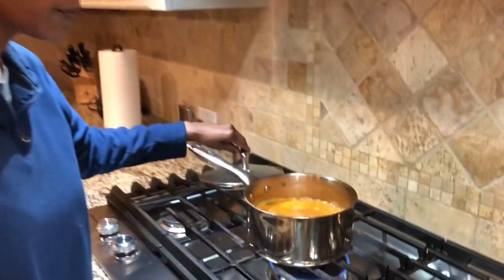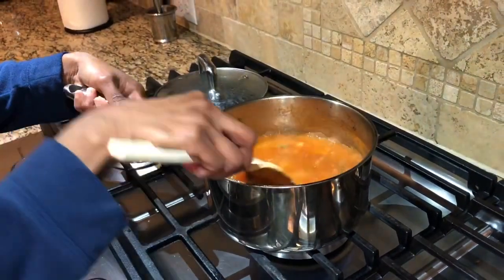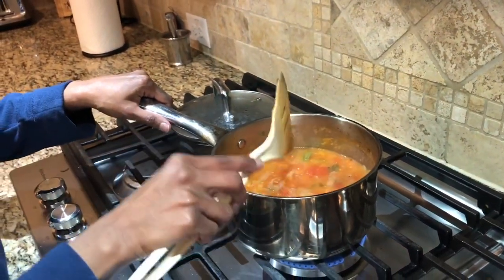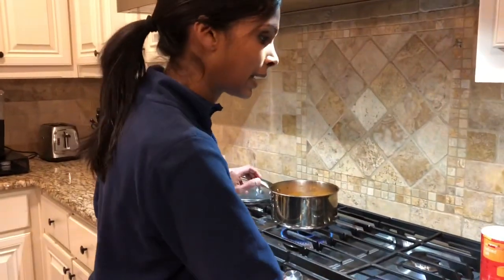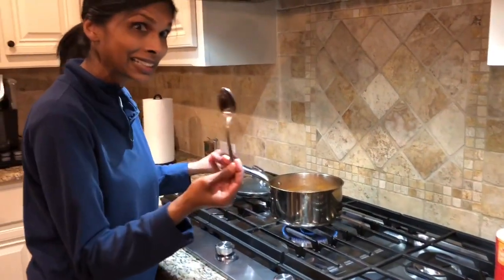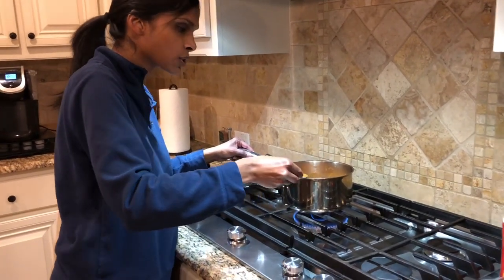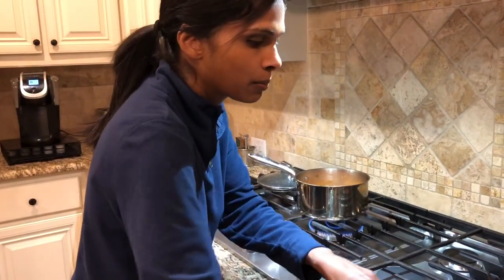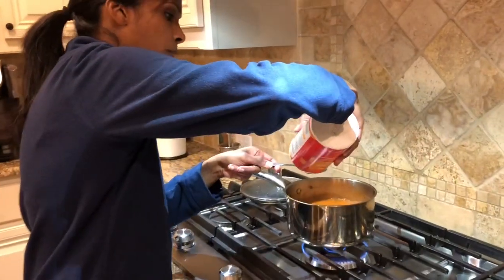It's been about 15 minutes and this is what it looks like — which is the consistency I like. If you want it a little less watery, you can always leave it uncovered and cook it for a little bit more time. But this is actually what I like. I'm going to try it with a clean spoon, just a little bit, to see if it has enough salt. It's good, but I think it needs just a tad bit more salt, so I'm going to add just a little bit more.